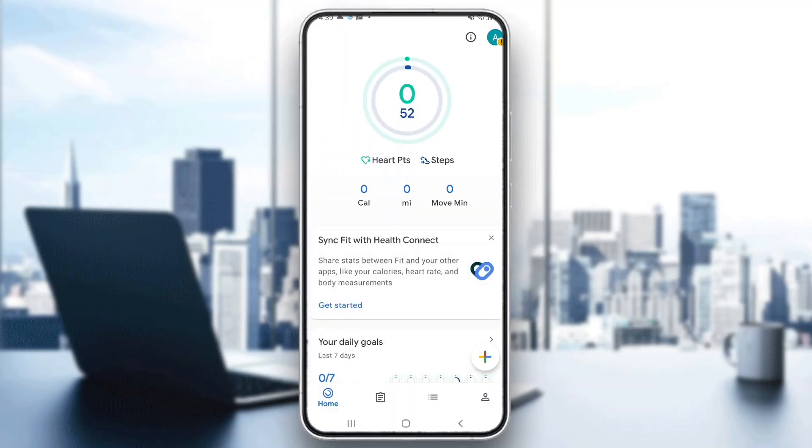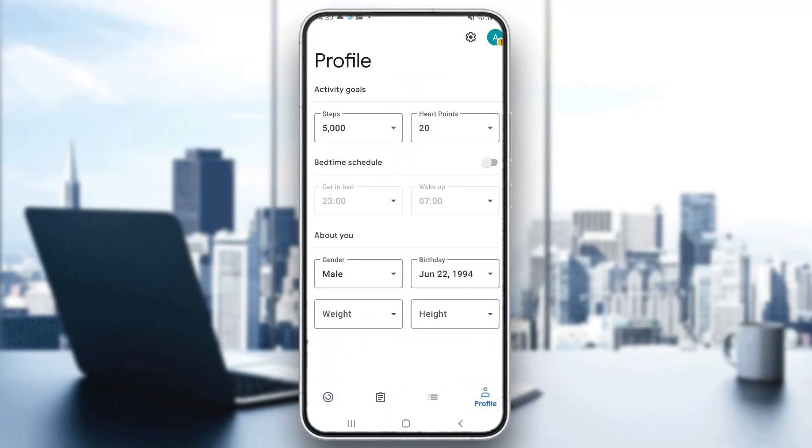Now, to change miles to kilometers, go to the profile section at the bottom of the page, and in the profile section, go ahead and click the settings icon at the top of the screen.